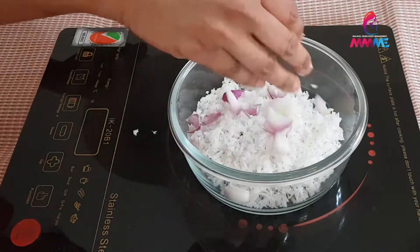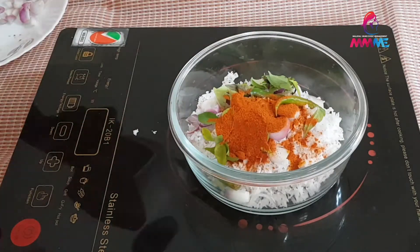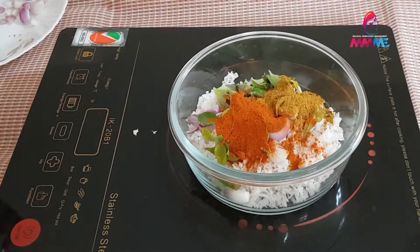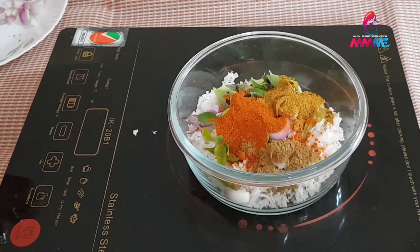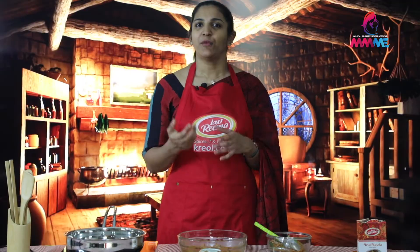We mix the chicken and cook it a little bit. We will marinate it. We will fry the chicken. We will cook the pan in a stir.